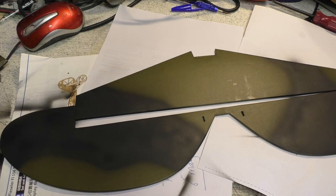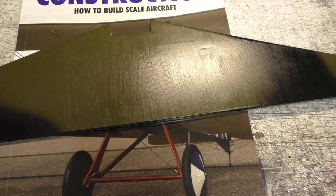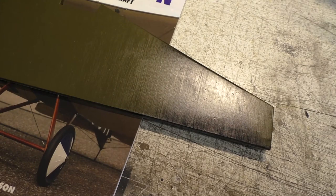I've varnished the horizontal stabiliser and also the elevator halves. That's hanging up to dry because I was varnishing both sides at the same time. So anyway, this can now go into storage to be dried off.